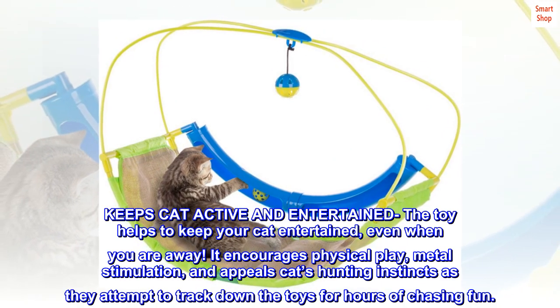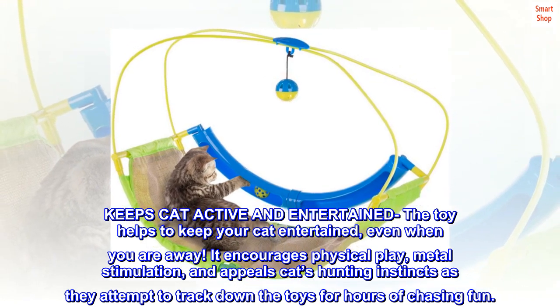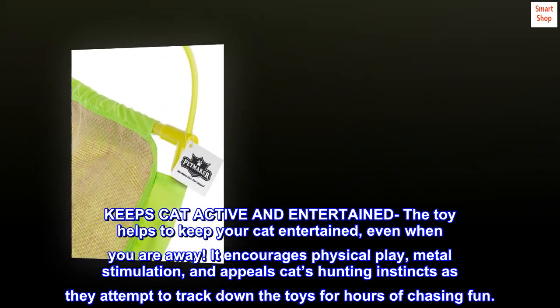The toy helps to keep your cat entertained even when you are away. It encourages physical play, mental stimulation, and appeals to cats' hunting instincts as they attempt to track down the toys for hours of chasing fun.